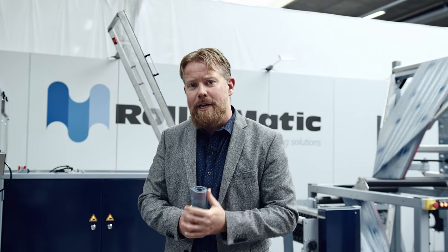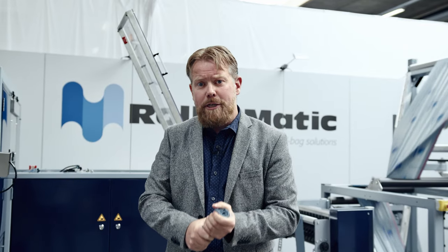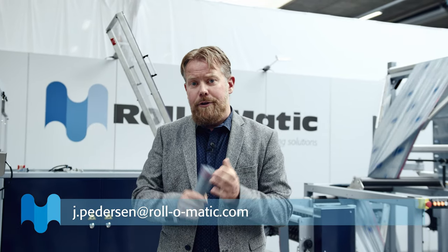We have two webinars this week, and we will be going into much more detail with the line and you will be able to answer questions as well. So please feel free to join up. You are also able to book one-to-one sessions with us this week — you have my email on the screen right now, so feel free to reach out. Thank you very much for watching and hope you have a good week.